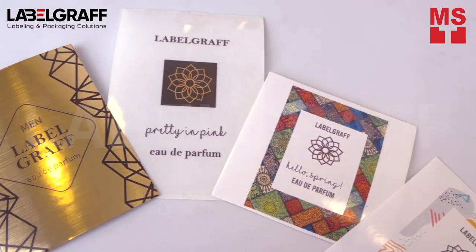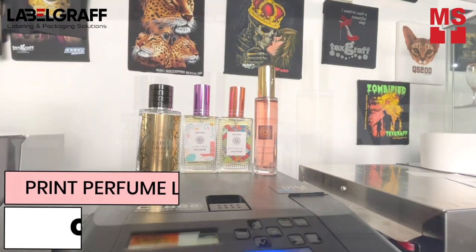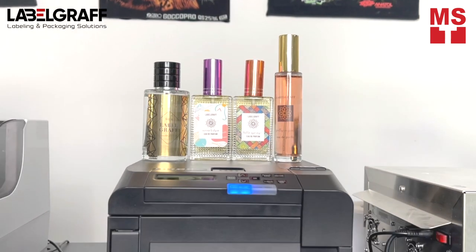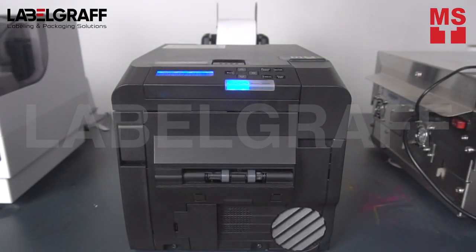Make your perfume labels look fancy, sassy, or manly with CX86E Color Label and Tag Printer. Producing your own labels can be easy with this compact size printer. First, create your design with your design software, then print it with CX86E Color Label and Tag Printer.